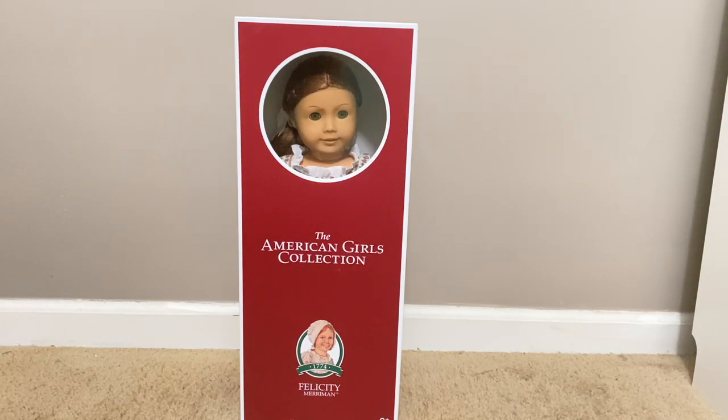Hey guys, it's Vivian. Welcome back to my channel. Today I have a very exciting video because I'm going to be opening up the American Girl doll Felicity. Around a week ago, American Girl re-released their six original historical dolls and I was able to get a few of them. I put a poll on my Instagram story asking which doll to open first and Felicity got the most votes, so I'll be opening the other two in separate videos.